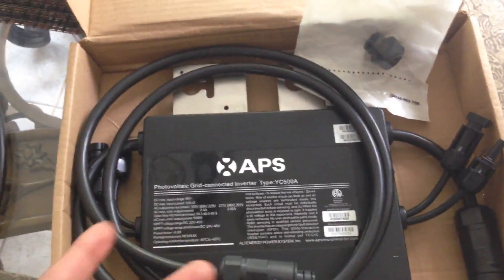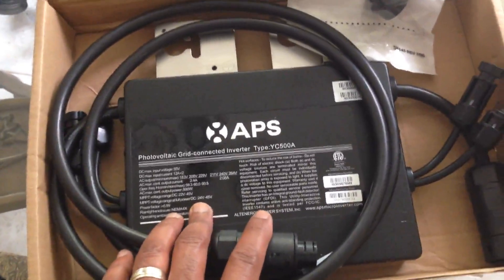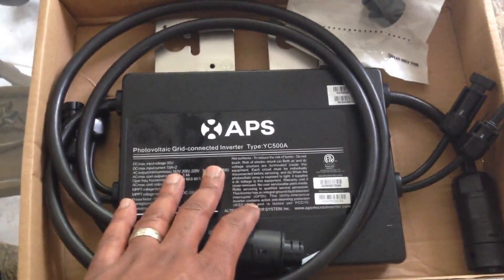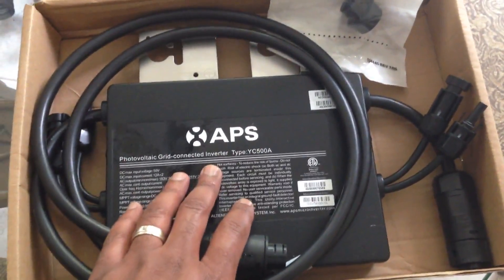My other grid ties — I'm not going to throw them away. I'm sure they can still be of use, because I've got some other solar projects I'm working on. But I'm looking forward to seeing how this unit operates.